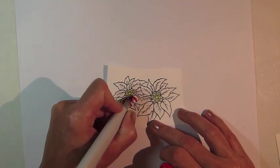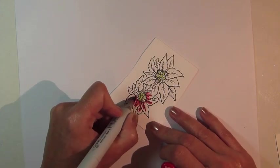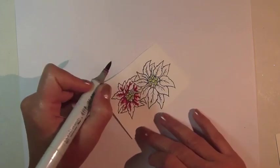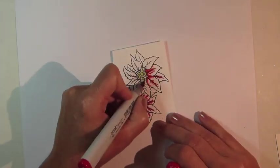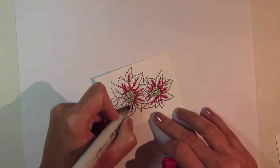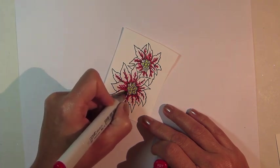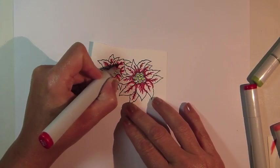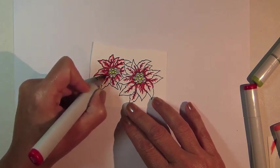Now I'm going to speed up the video a bit so you don't have to sit through every second of my coloring. Switch to Copic Marker R24 and continue coloring, blending out a little bit from the previous color and also using this marker to outline each of the petals.